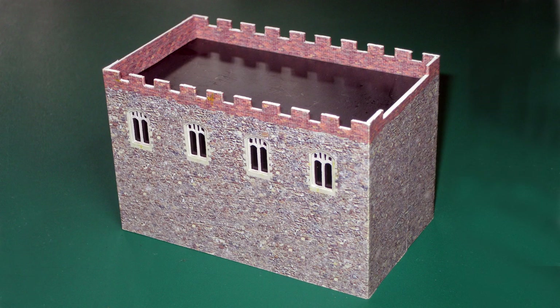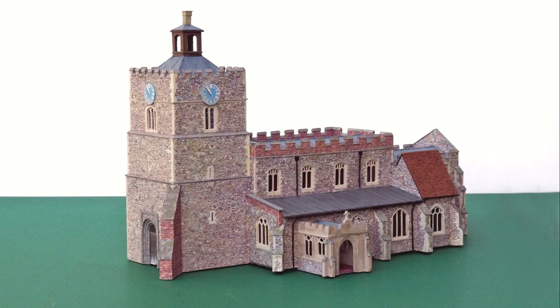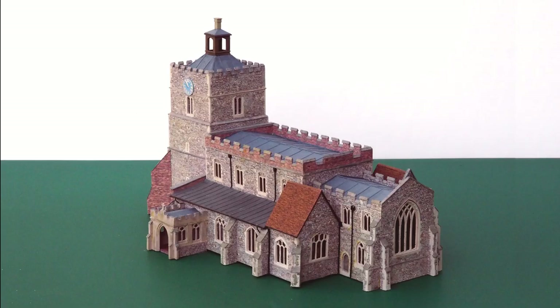This is the assembled nave. There's black paper behind the windows, and a balsa wood lining adds strength. Once all the various parts of the building were assembled and the buttresses added, I took some photos before installing it on the layout.